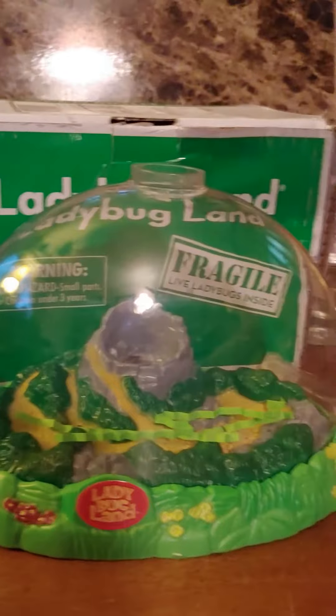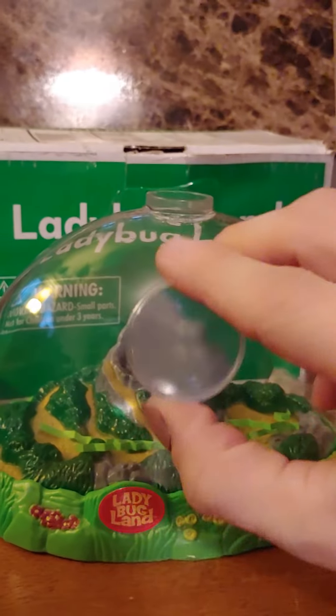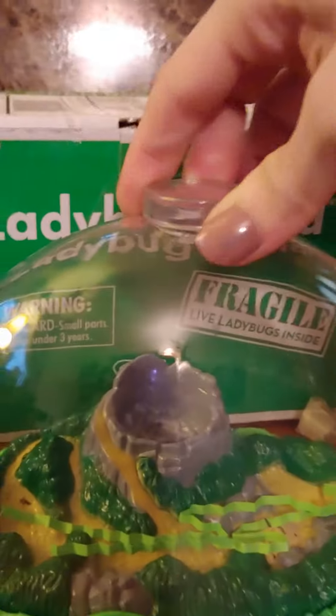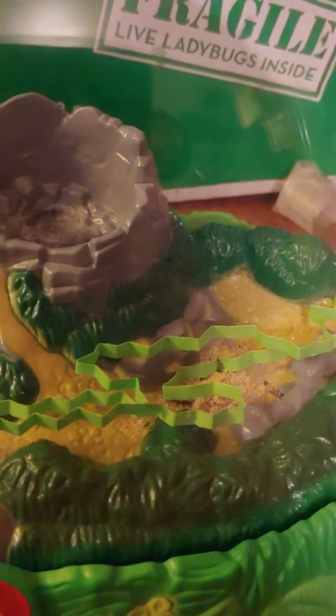I'm going to put the lid on. And then we have a little magnifying glass that we can use to look at the ladybugs as they grow. There they are — those are the larva. You can see them moving. That's going to be a ladybug. The powder in there is their food.